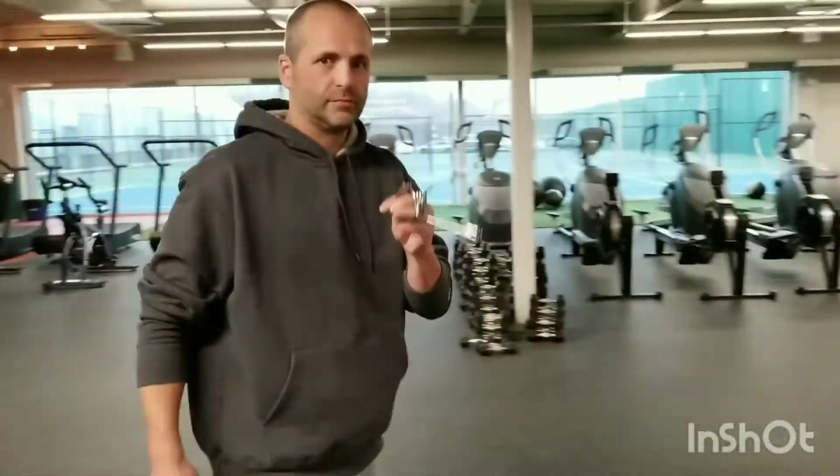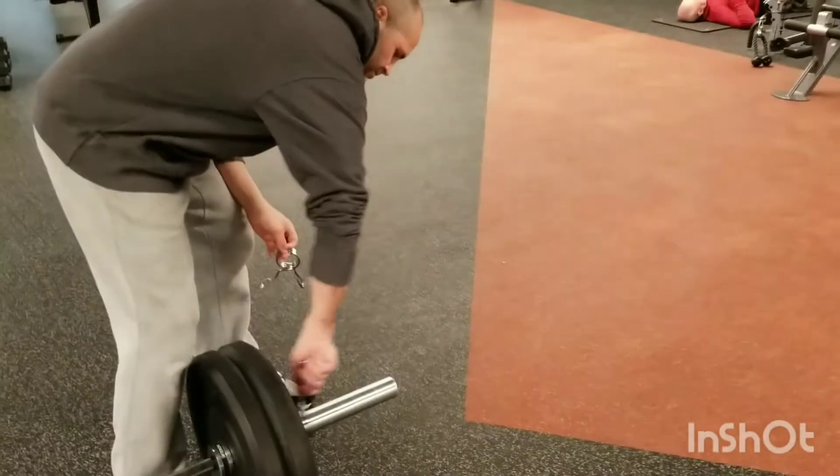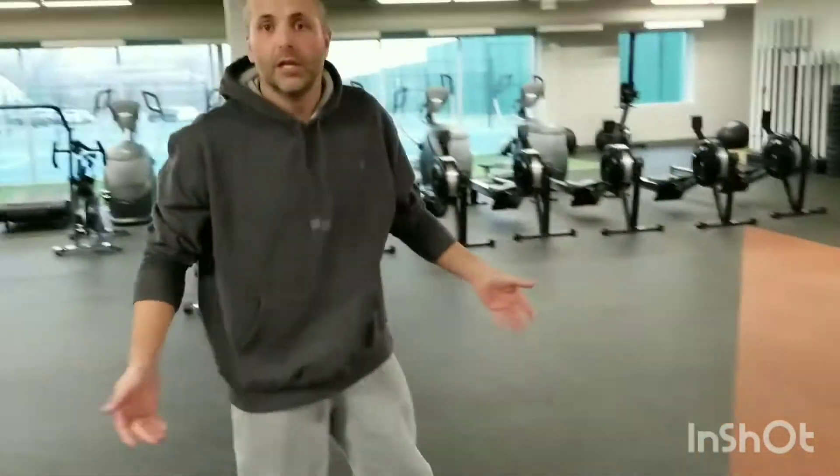Anytime you go below your waist with a lift, and you're going to stay below your waist — as in like a deadlift — leave your clips off.